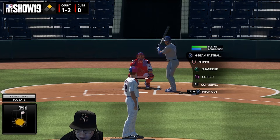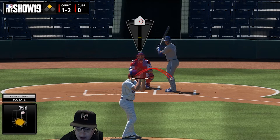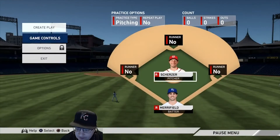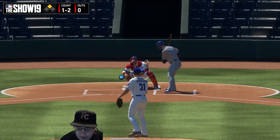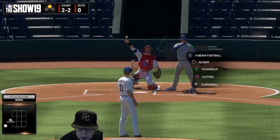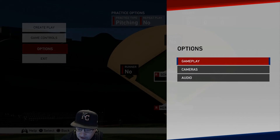For sliders: a right-handed pitcher versus a right-handed hitter — and conversely a left-handed pitcher versus a left-handed hitter — you want to throw sliders low and outside. That's a devastating pitch in that location, and it combines really well with the fastball.